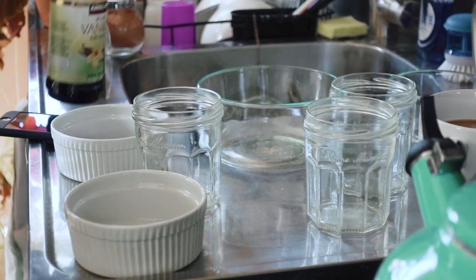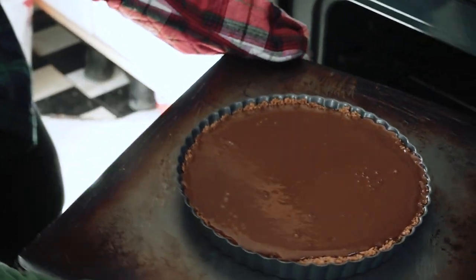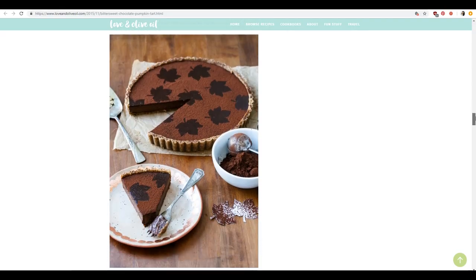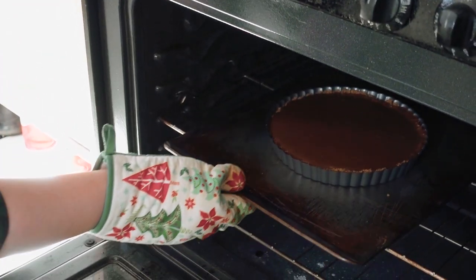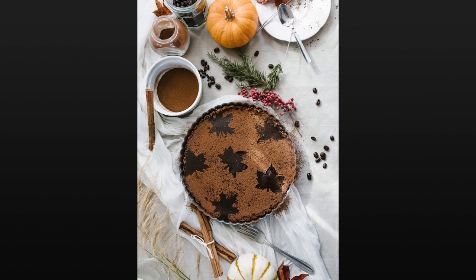Thanksgiving just passed, and Chloe and I got together with our friend April, who's an amazing baker, to create a tutorial on food styling. April was making us a chocolate pumpkin tart that promised to be pretty photogenic, and inside her tiny sunlit kitchen, we created a farmhouse-inspired styled shoot to really see what goes into creating beautiful food photography.